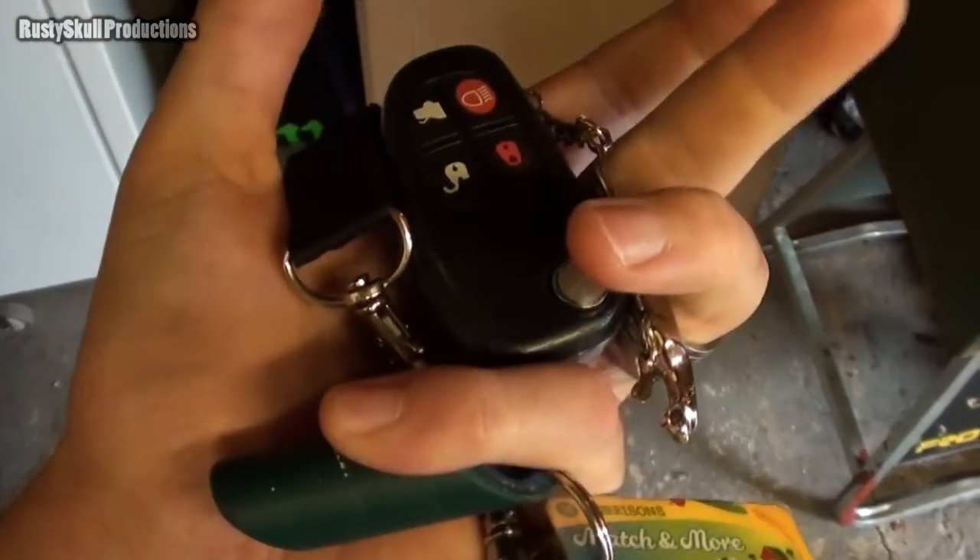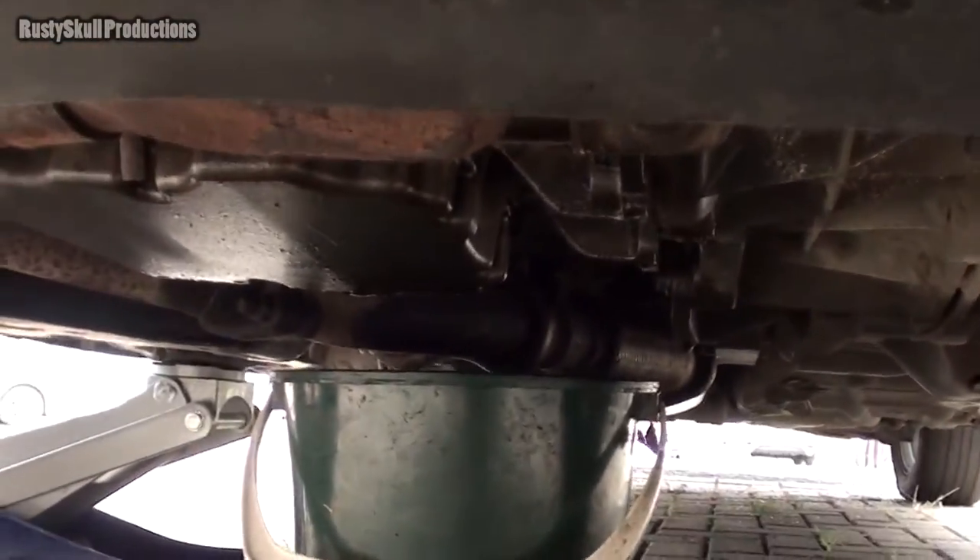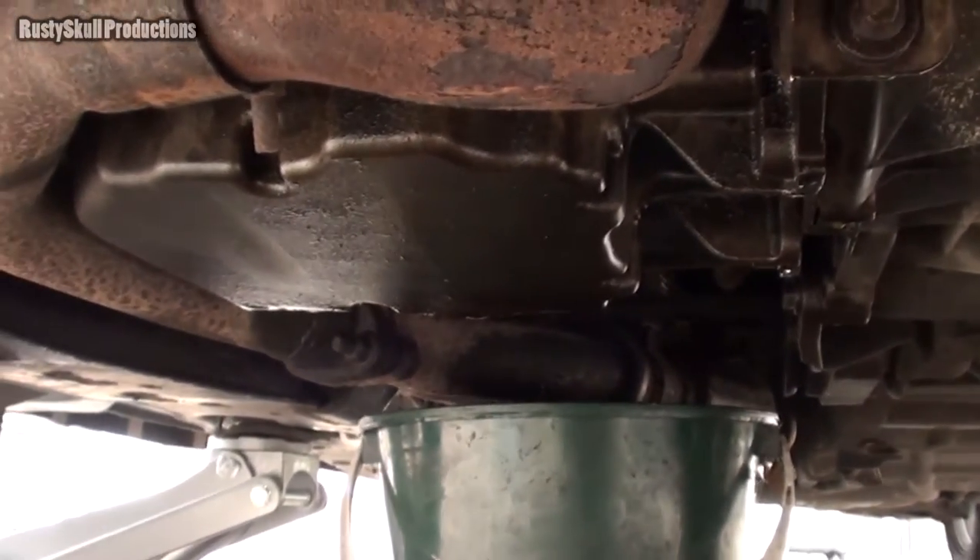It's servicing day. I've got three boxes full of stuff, so let's get going. I'm letting the engine warm up a little bit so the oil gets nice and hot. There's a little bit of a leak under here — I think it's gearbox oil, or it might be water. It's still dripping, so I'll clean it all up when I've done everything and see what happens.